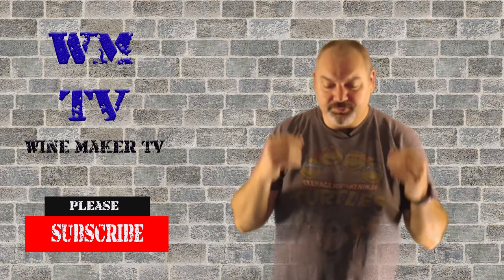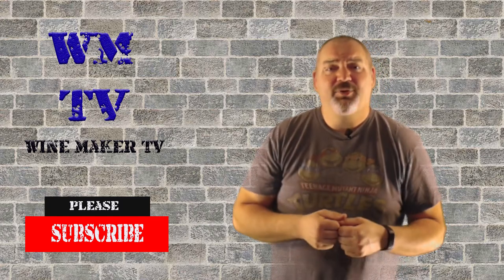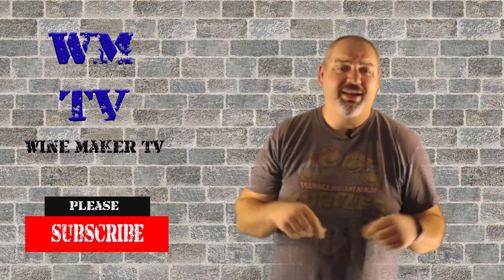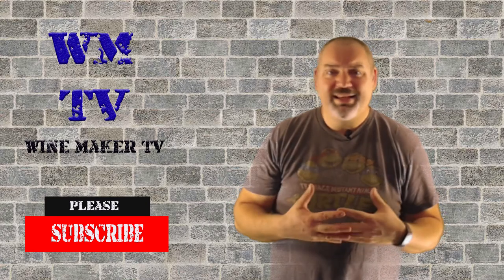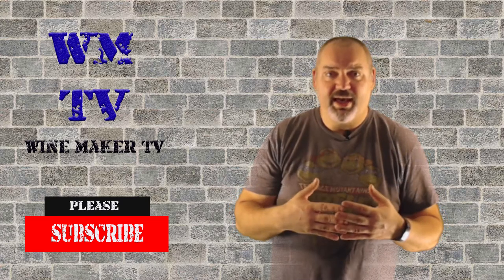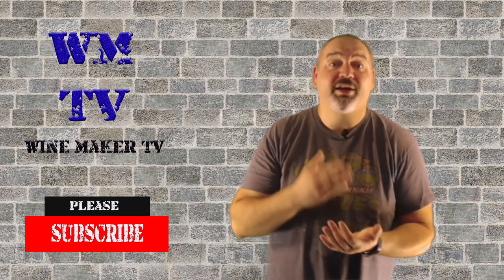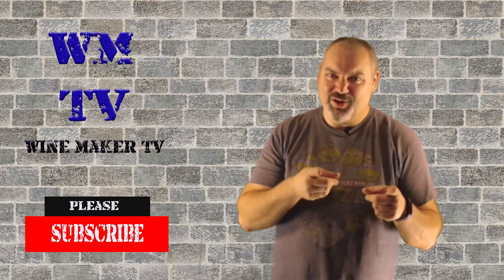If you like what you see here, please hit that subscribe button and the bell notification so you'll know every time I come out with a new wine and a new video. If you want to support my channel, there will be Amazon affiliate links in the description — even if you don't need any equipment, if you hit any of my links and go about your normal Amazon purchasing, I will get a kickback for every purchase you make, which helps me buy more equipment and ingredients. This is Chris with Winemaker TV, and that's all there is today.